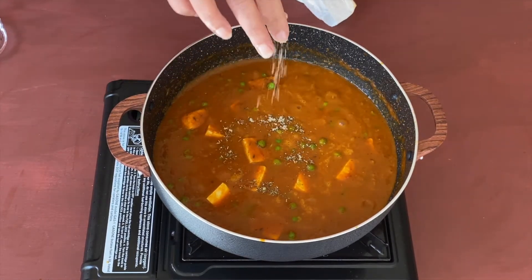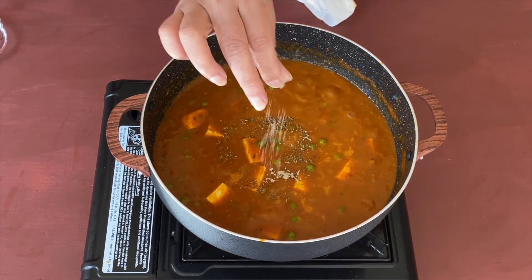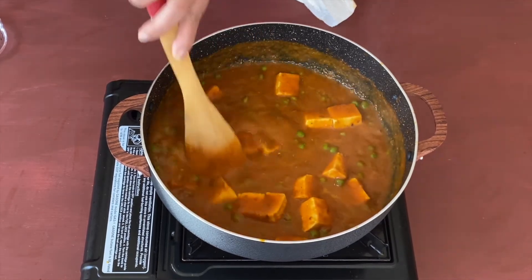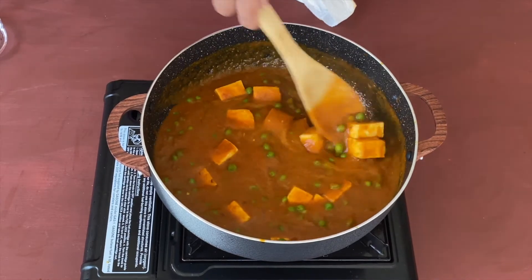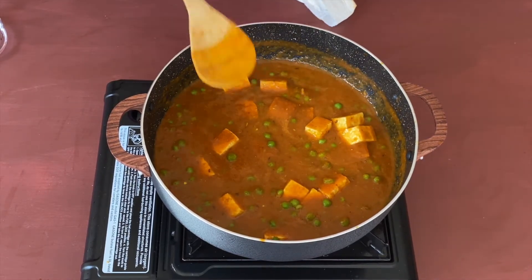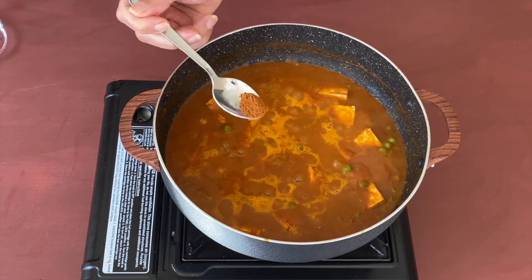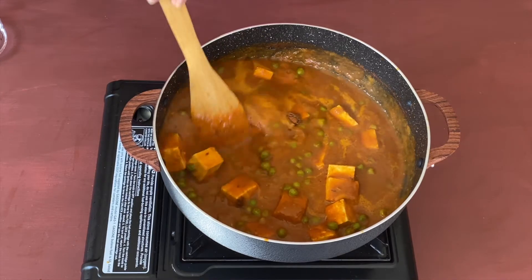Time to add some salt as per your taste, and I'm also adding half a teaspoon of sugar. I'm also adding just two pinches of cardamom powder — it gives a very nice flavor, so I'll definitely suggest using a little bit. Now I'm adding half a teaspoon of garam masala powder.